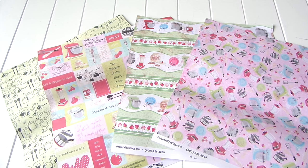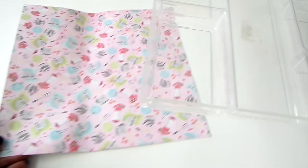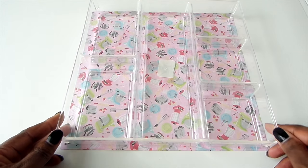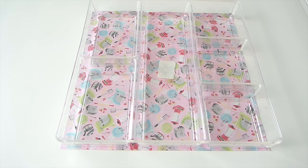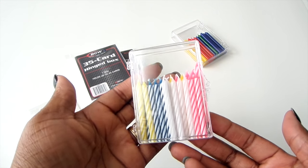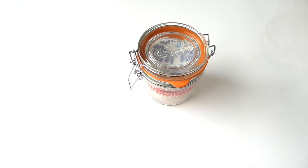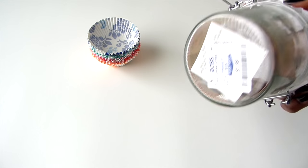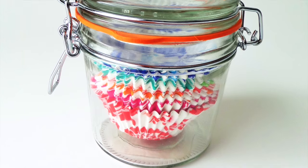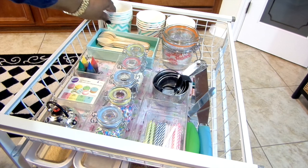On one of my flea market trips I got a stack of scrapbook paper for 50 cents — the print is retro appliances, which is perfect for my baking station. To keep my supplies organized, I got this clear tray from Walmart and set it on top of the paper to add some pretty detail inside my organizer. To keep my birthday candles intact I use these spacebar card holders, and to keep my cupcake liners free of dust and in one place I use an airtight mason jar I got from Ross for $1.99.